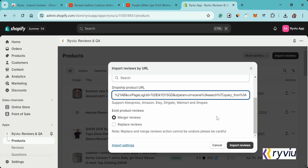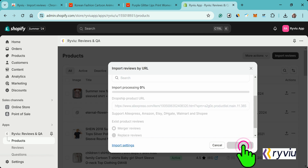You have two options for importing reviews. First, you can merge reviews — this will combine existing reviews with the new ones. Or you can replace the reviews — this will replace existing reviews with the new ones. Finally, click the Import Review button.